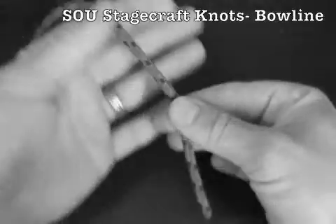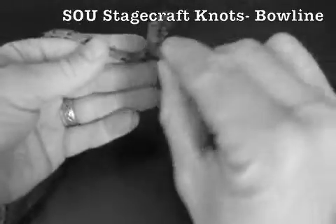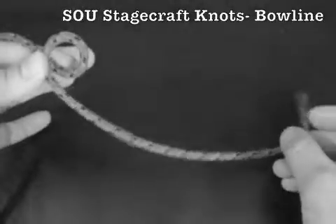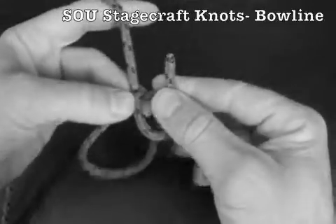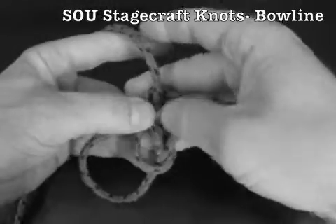To tie a bowline, run the working end of the rope down over your hand. Make a small overhand loop and pinch it between your thumb and forefinger. Run the working end up through the loop from behind, up around the backside of the standing part, and down through the loop.